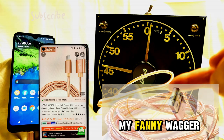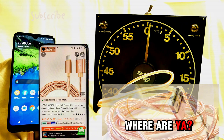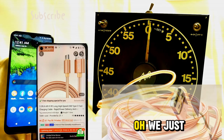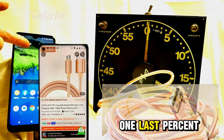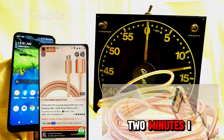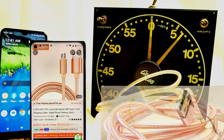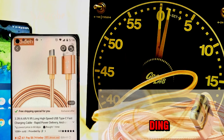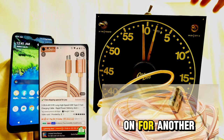Fast charger my fanny wagger — come on, 99, where are you? 30 seconds left. We just got 99! Okay, now let's see how long it takes to get the last one percent. 20 seconds — we're going to have to put it on for another two minutes. We shall find out. It dinged — we did not make it. We'll put it on for another two minutes.